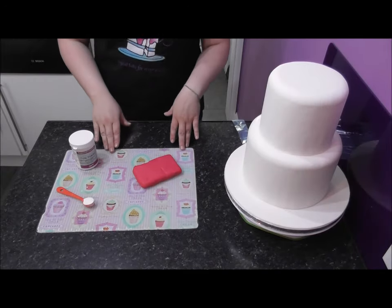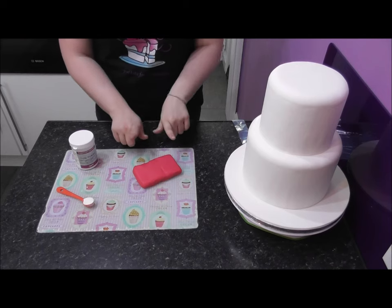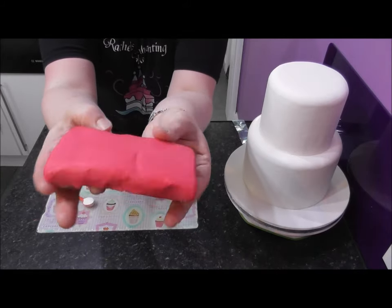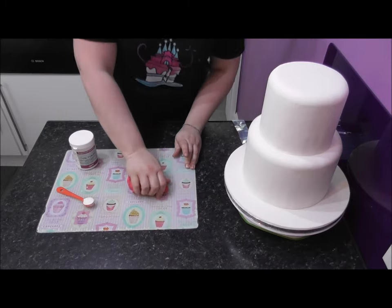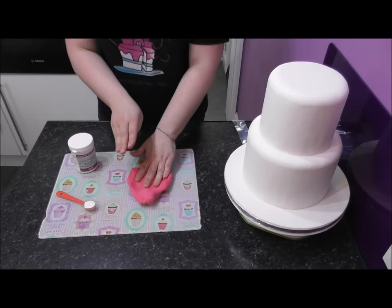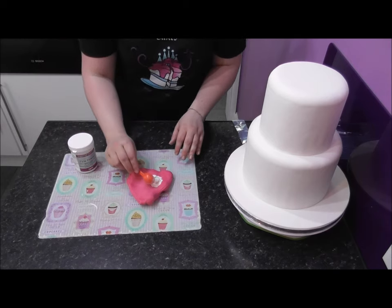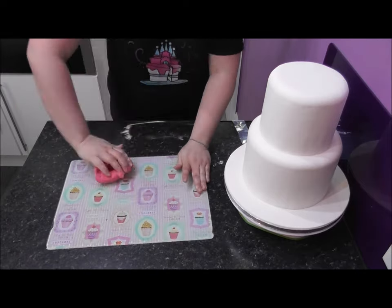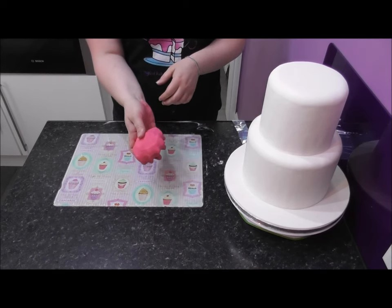The first thing we need to do is turn whatever fondant color you have chosen into modeling paste. I've just taken my fuchsia pink out of the wrapper — see how stunning that color is. This is by Renshaw's. You just want to knead it a little bit first, and once it's quite pliable, add exactly one level teaspoon of tylo powder and simply knead this into the fondant. And now we have our own homemade modeling paste.